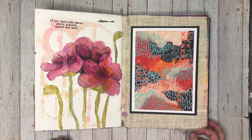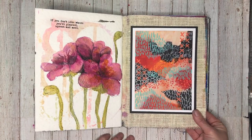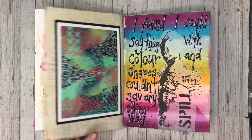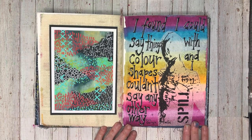These are another two pages for the color and composition class for the Artful Academy, using Dina Wakeley products and playing around with new color combinations.